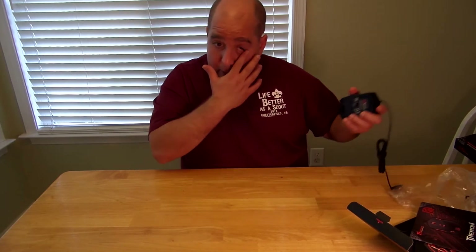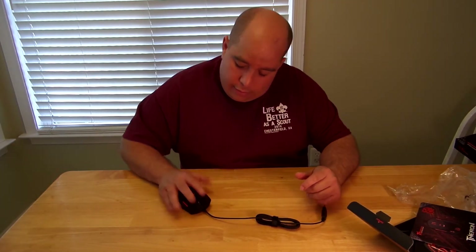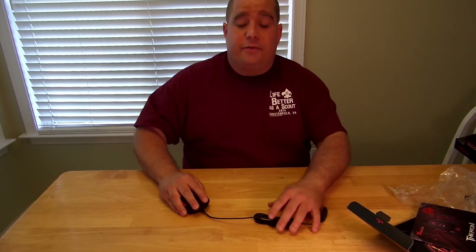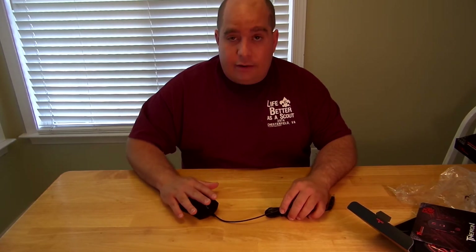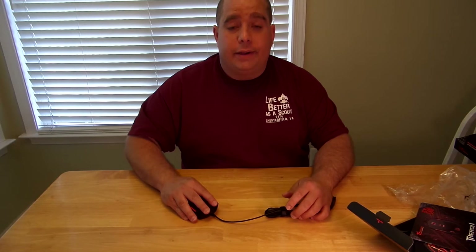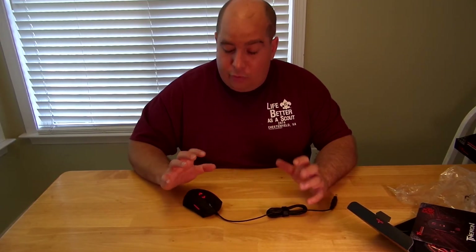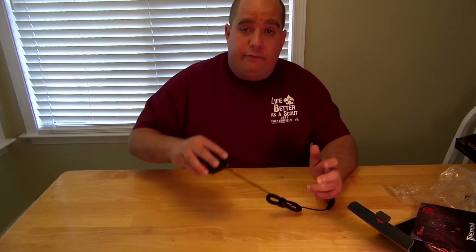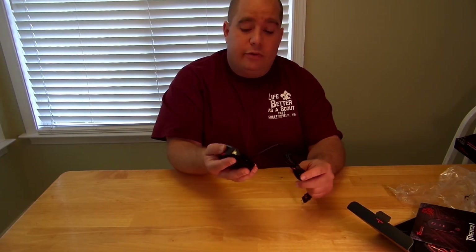So back to this mouse — let's see how it fits in my hand. This is awesome. This mouse is long enough that I can rest my palm on it; I don't have to find a quirky position for my hand. Everything fits in there perfectly. I'll take more pictures of that soon.